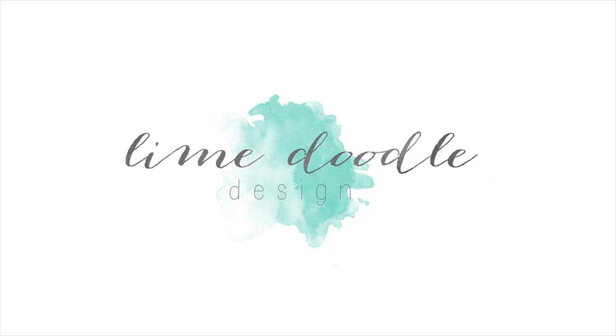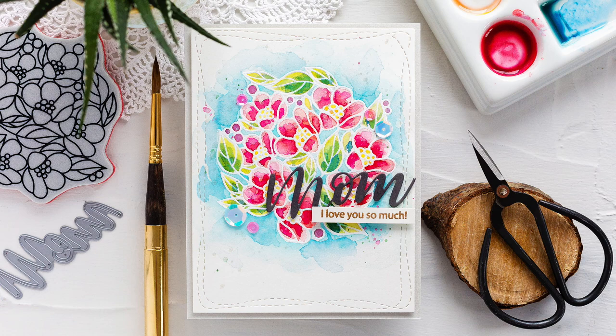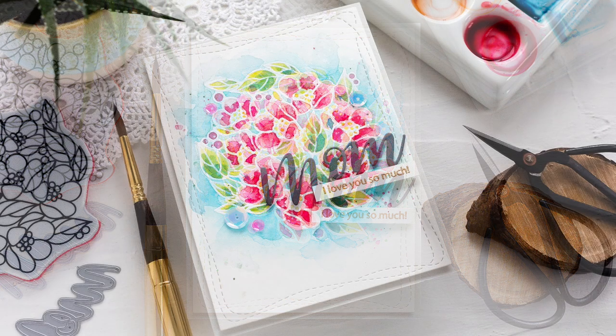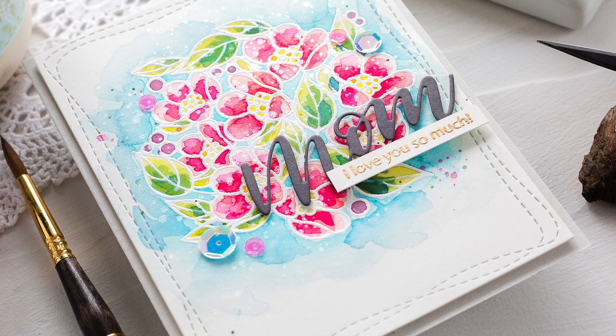Hi, this is Debbie and today I have an easy watercolour card to share with you. I know some people are apprehensive of watercolouring, seeing it as a skill they don't have. However, believe me there are lots of different ways to incorporate watercolours into your card making which don't require being the greatest artist. When I first got the watercoloured bug, using a white heat embossed floral image was my go-to for quick, easy and reliable results.